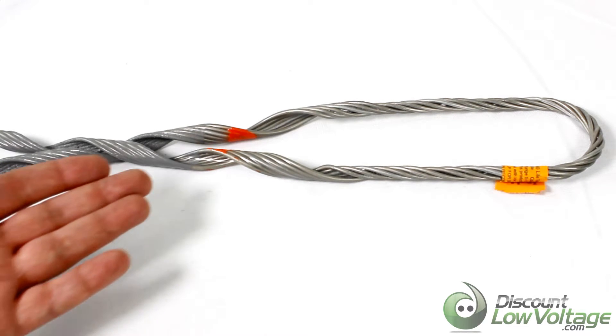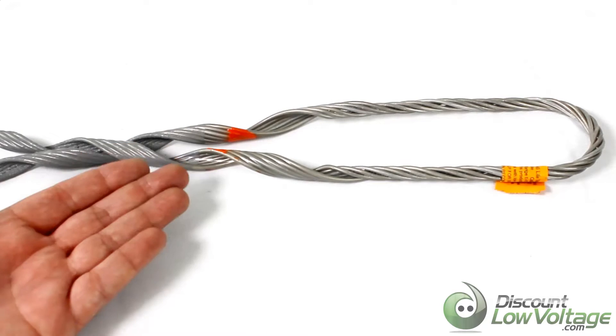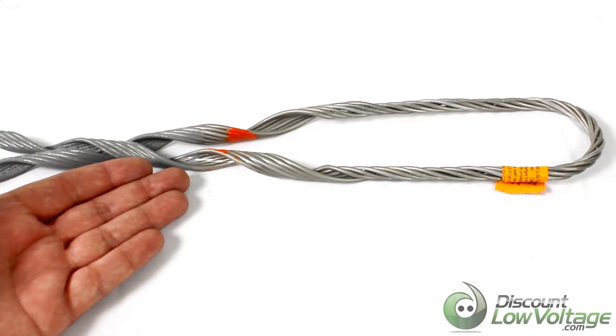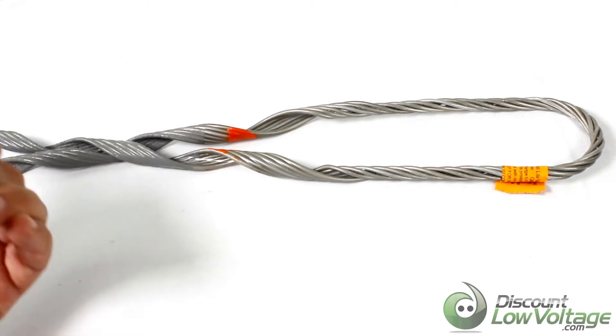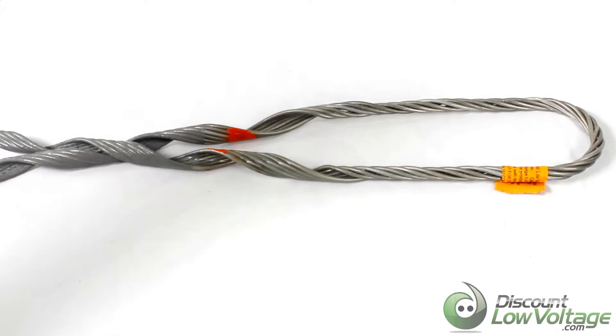Hey, what's going on — thanks for visiting. I thought we'd take a quick look at the light tension dead end grip for the all-dielectric self-supporting (ADSS) fiber optic cable. If you want to check out the fiber that's associated with this cable, I'll put an annotation on here and there will be a description in the comments below, so check that out.